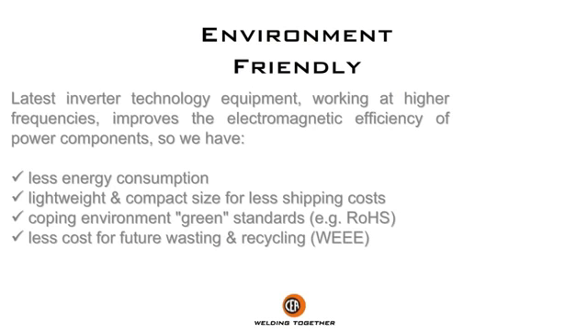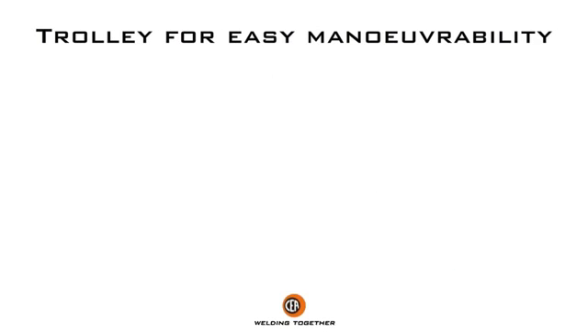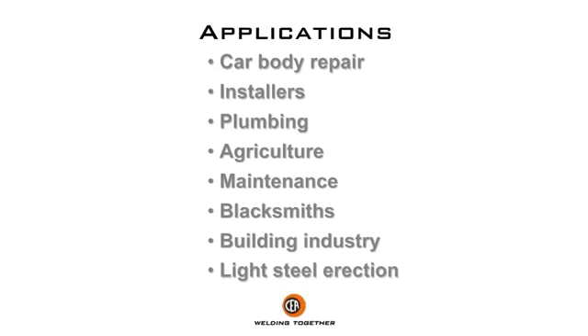Machine developed with environment-friendly features in mind. Trolley for easy maneuverability. Main applications: car body repair, installers, plumbing, agriculture, maintenance, blacksmiths, building industry, and light steel erection.